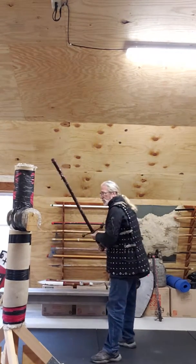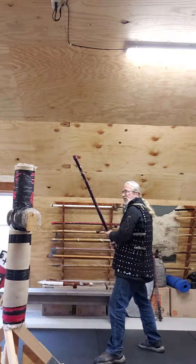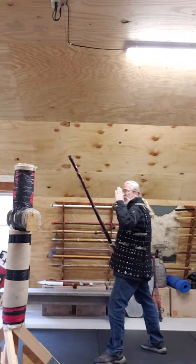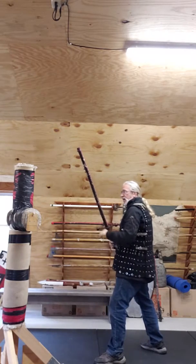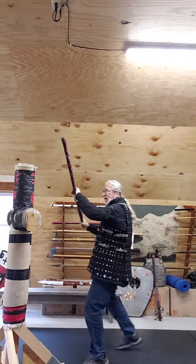So on the pell, I'm going to come here — this is going to be used either as a block or to grab your opponent's long weapon. You can imagine it's up in here as we engage and enter, and pull it down.